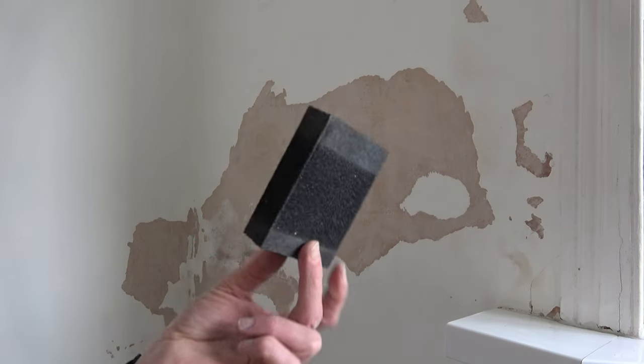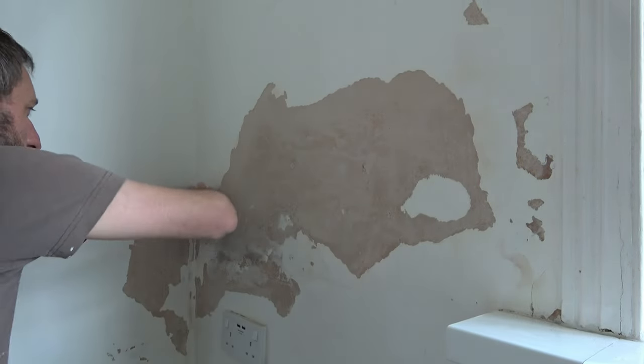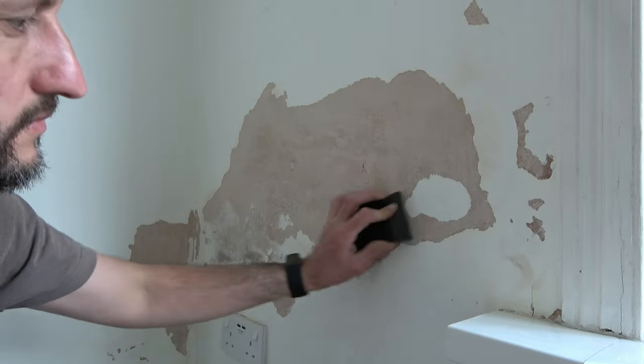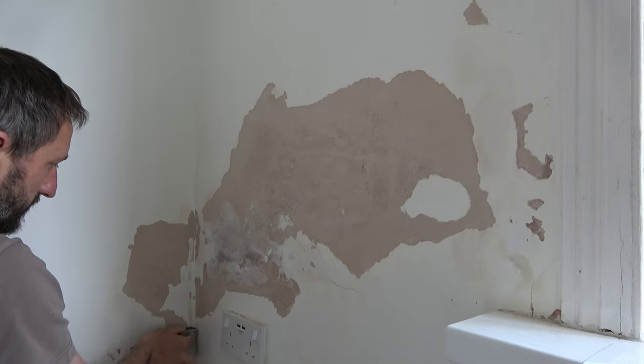Then I take this sanding block — this one is a Spear and Jackson medium grey, but it doesn't really matter what you use, this is just what I had available. I go around the edges of the paint giving a light sand. This just reduces any sharp edges, eliminating the chance of the paint flaking off when we go to the next stage of the process.